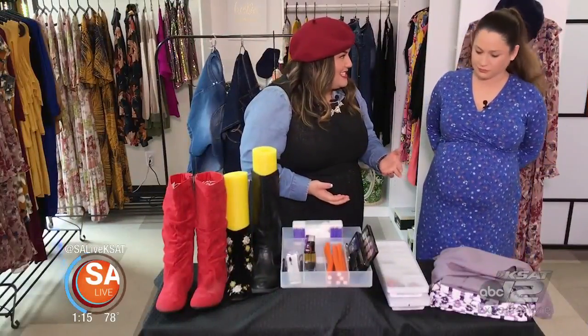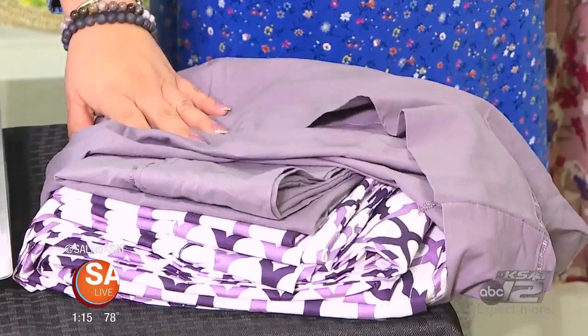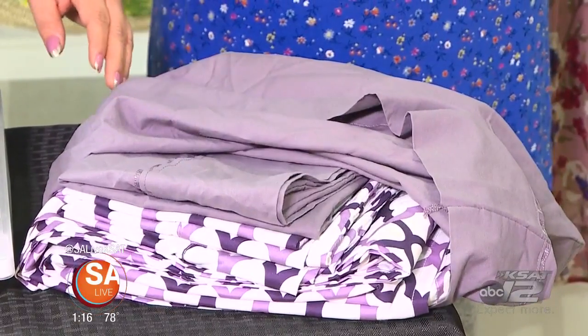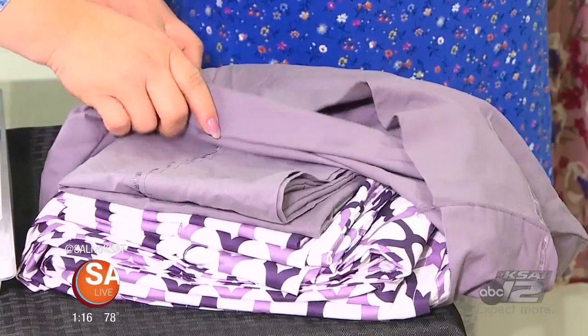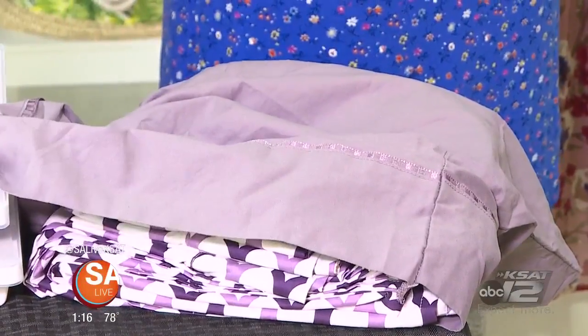If those linen closets are giving you a headache, keep your sheets and pillowcases organized by folding the sheets inside the pillowcases, then putting them inside the matching pillowcase and stacking them on top of each other.